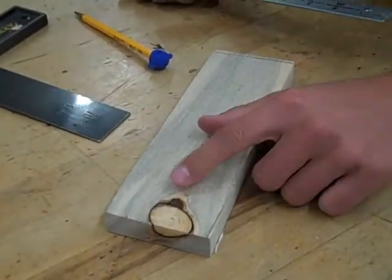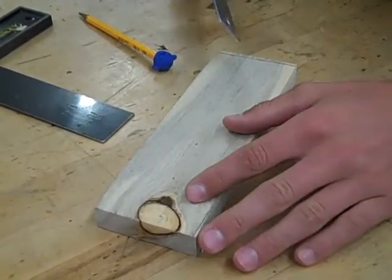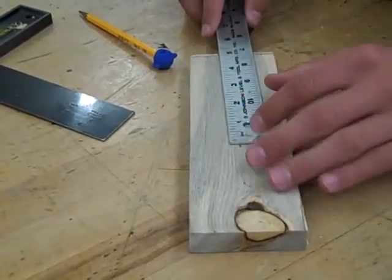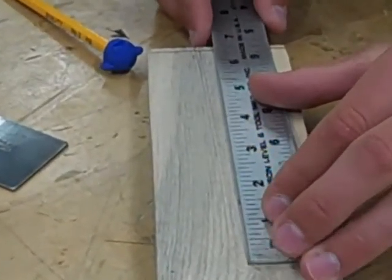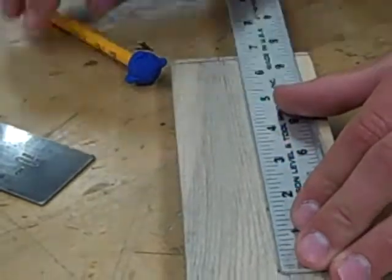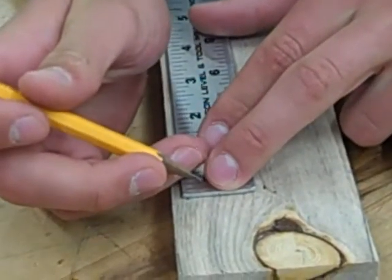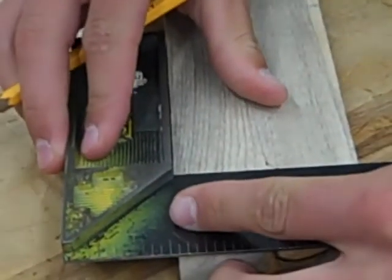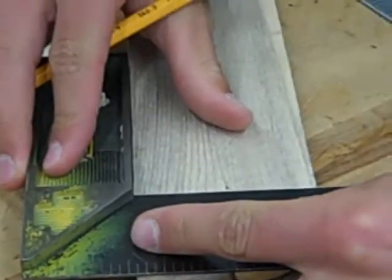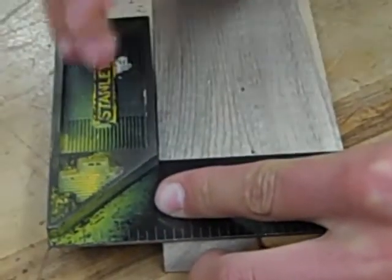Now we're going to have to put a hole right around in this vicinity, so we need to measure from our base — I'm going to measure from my line — up six and five eighths inches. Now I'm going to use a square and draw my line across there. That'll have to be the center of the hole; we'll have to use this to base that.